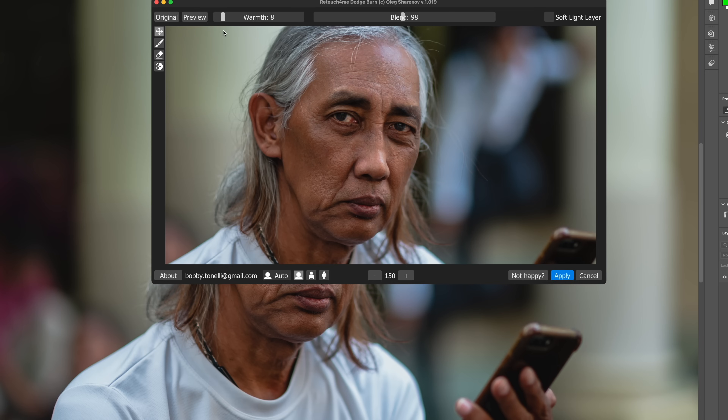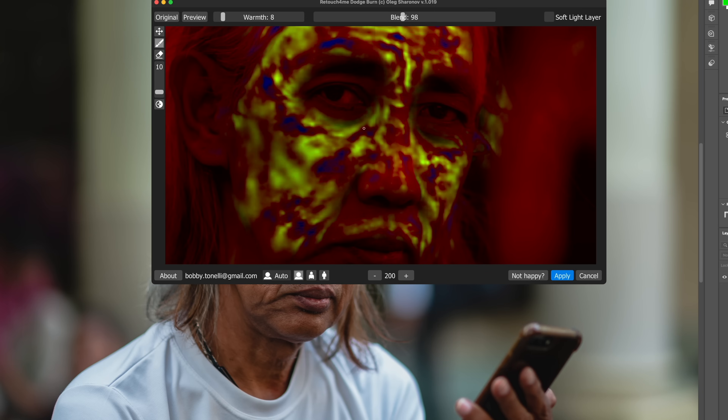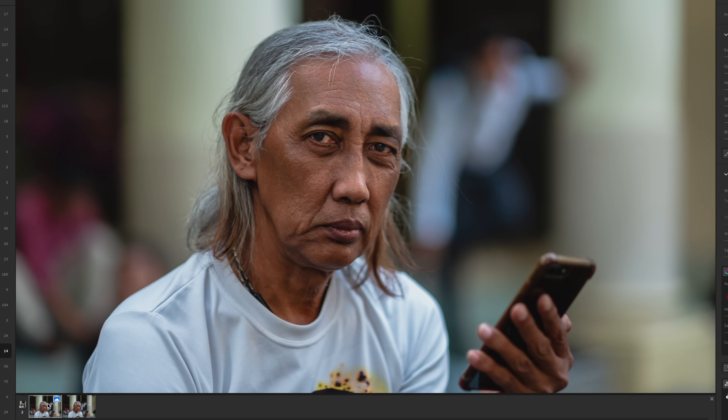There's a warmth tool to adjust the skin warmth if needed. Let's look at where it's most severe — under the eyes, the cheek area. Hit Apply. That's fantastic. Look at the skin texture — we're still maintaining the lines underneath the eyes, everything is still there. It's not like smartphone apps that smooth everything out and make everybody look like a porcelain doll. You're still maintaining the texture so it still looks natural, and this is a high-resolution image.